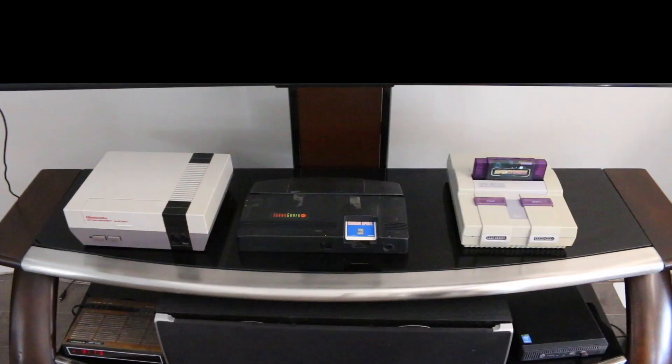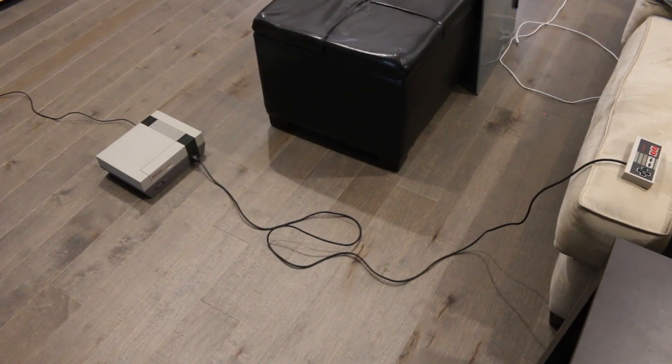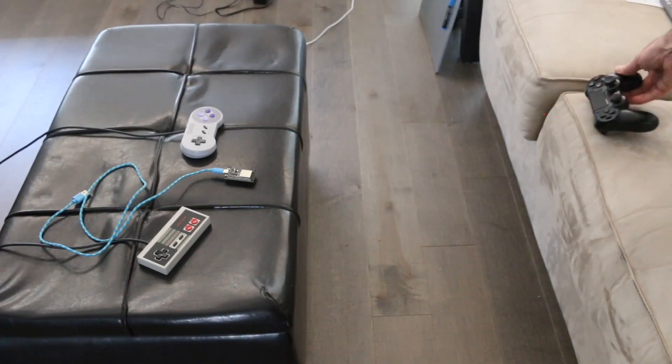These three retro game consoles share one problem: the wired game pads can't reach the seat unless the console is dragged halfway across the floor. Can this ESP32 module adapt old game systems to use modern wireless controllers?